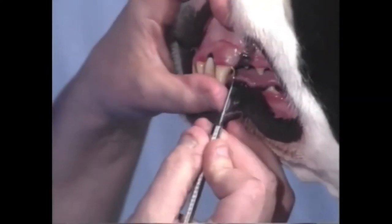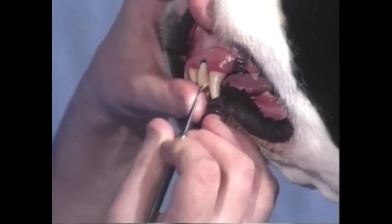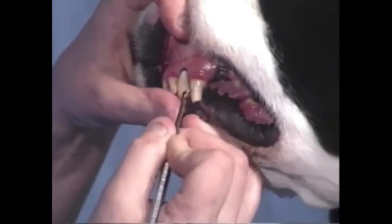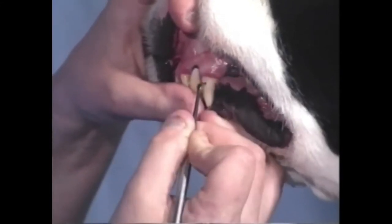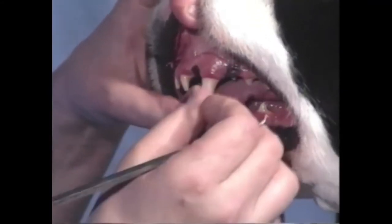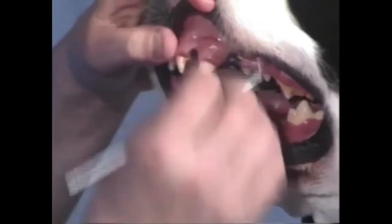So once again, you want to go under the gum line and pull straight down. It's very simple — it's called scaling the teeth. If you've been working with your dog its whole life, this is a very non-invasive technique; it doesn't hurt the dog. As you can see, this dog has been shown his whole life and he's so used to people examining his mouth and his teeth — he's very passive.